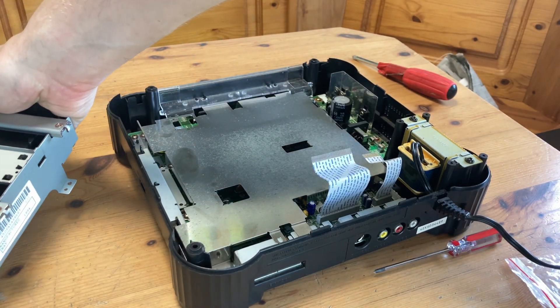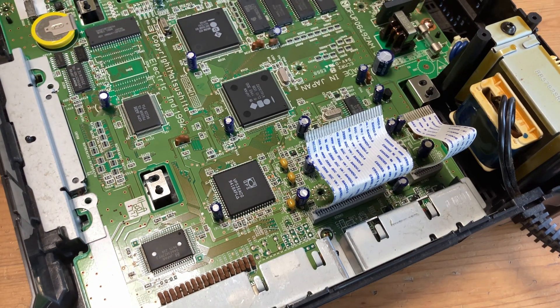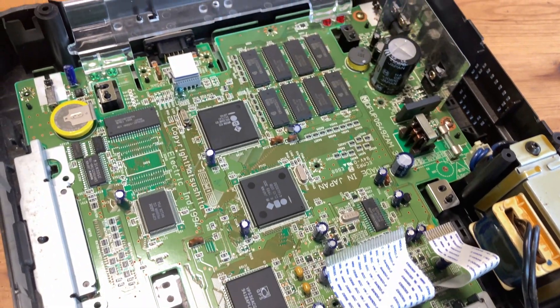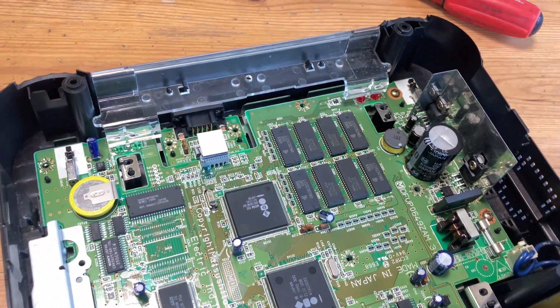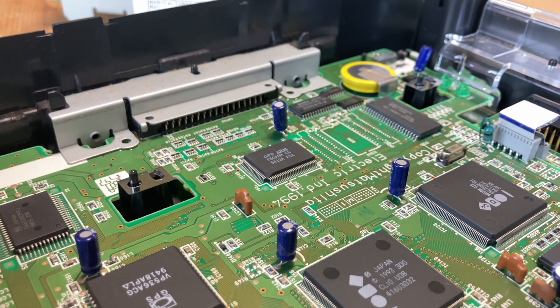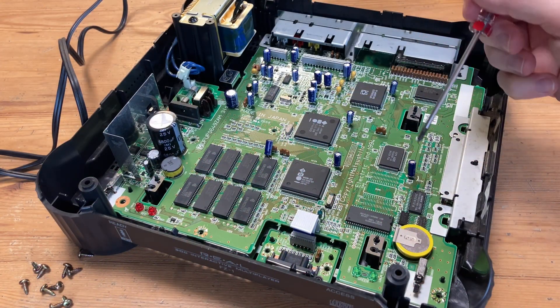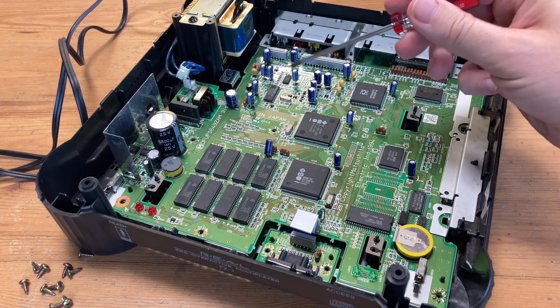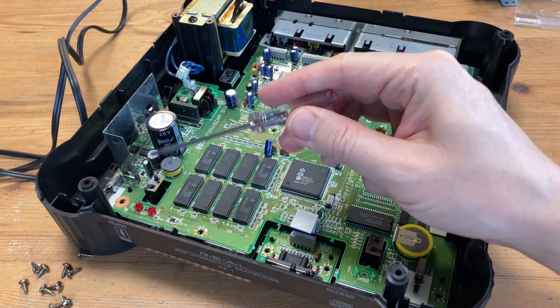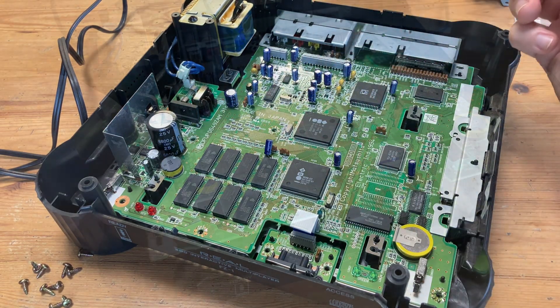So it looks like there's something wrong with this 3DO. As this system was released back in 1993, the issue is very likely to be the capacitors. Luckily it seems that none of them are leaking, but due to the system's age they may not be outputting the correct values. On the main board we can see the battery — this is for saves — and capacitors are scattered around. Those related to power and sound are found in this clump here, so replacing these three should fix our issues.